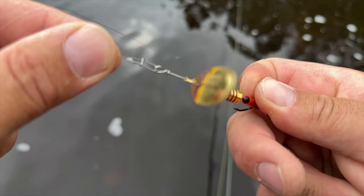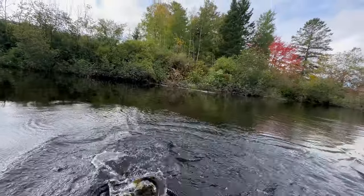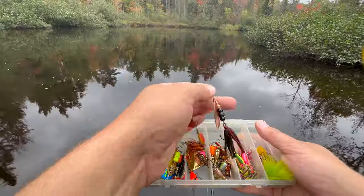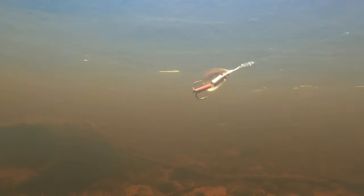Well that was my first spinner fish of the day and that's what this video is all about - spinner fishing for trout. Spinners have been around for a long time and they continue to catch trout day in and day out. They're one of the best baits you can use if not the best. In this video I'm going to go through all the details you need to know to fish these baits properly, so let's get into it.